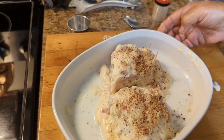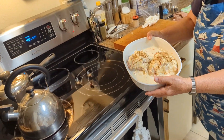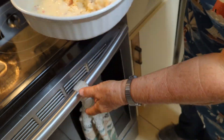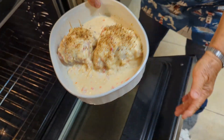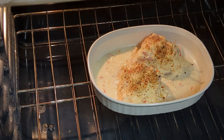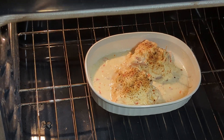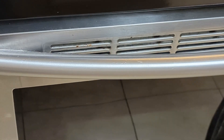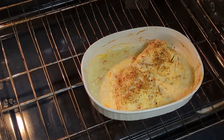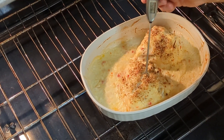Now bake this in a 400-degree oven for about 15 to 20 minutes. That's what you want it to look like going in — you'll see the sauce rolling around a little bit in there. It smells good not even cooked yet! Set it in there, let it go 15 minutes, then check it. It's 15 to 20 minutes depending on the thickness. The internal temperature should be around 170 degrees so you know it's done.